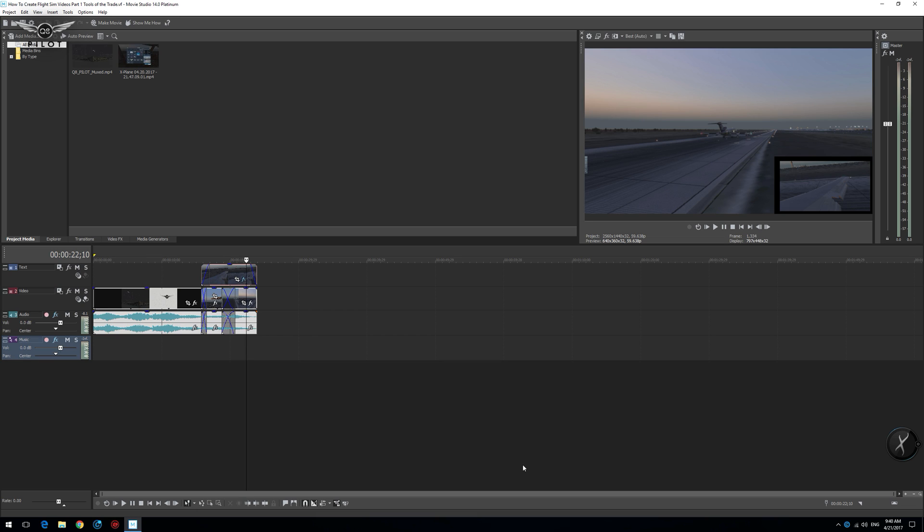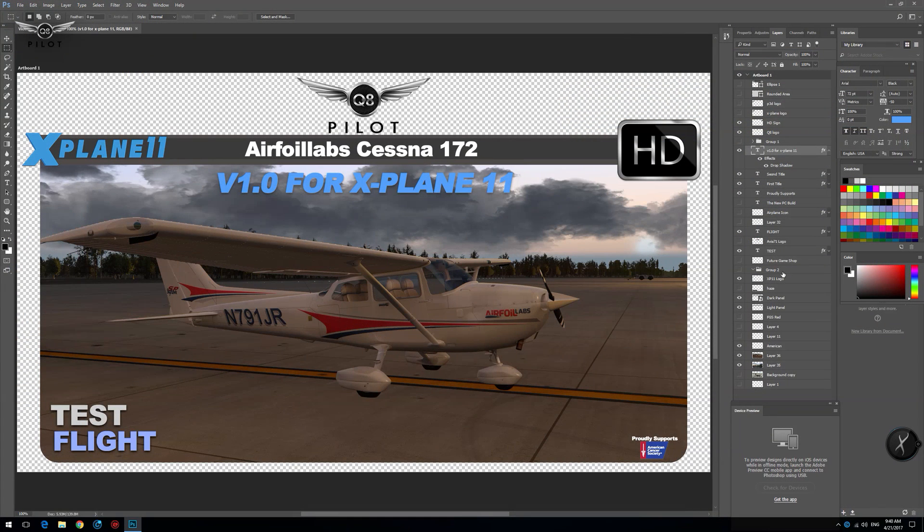I recommend Vegas Movie Studio 14 Platinum Edition — it is value for money and not very difficult to learn, though definitely difficult to master everything it offers. Last but not least, Adobe Photoshop — probably one of the most popular graphic editing software on the market — is what I use to create all my graphics, including the YouTube thumbnails. We're also going to take a look at this in detail and create a thumbnail together so you'll be able to produce your own thumbnails by the end of this series.